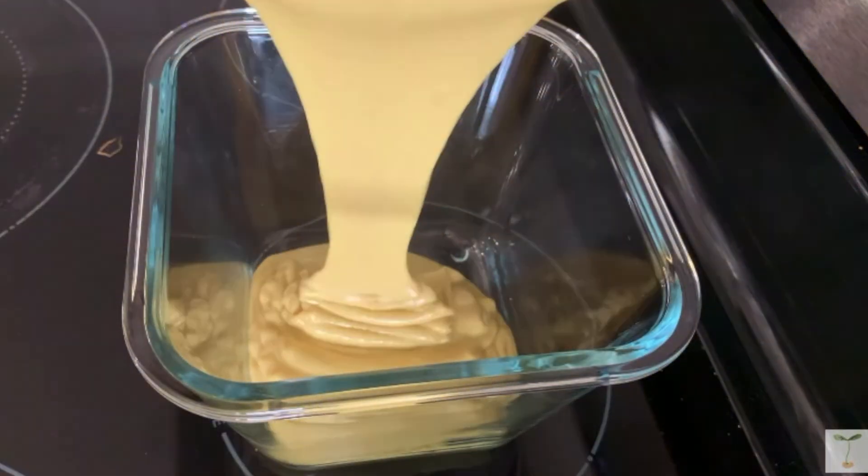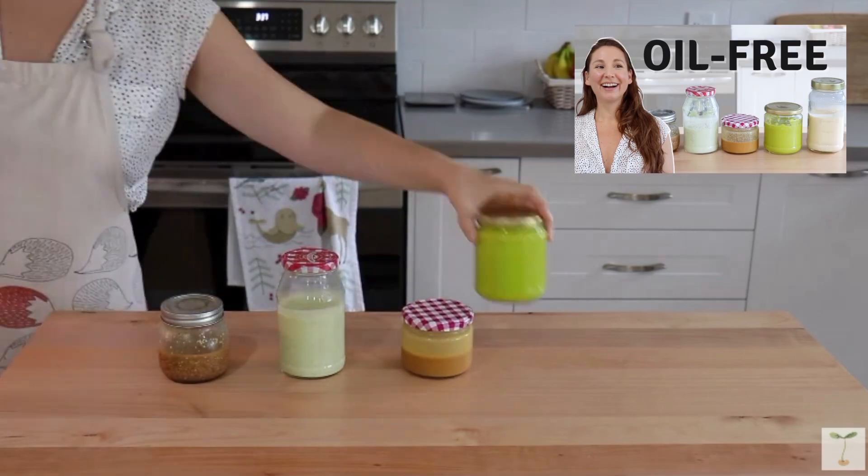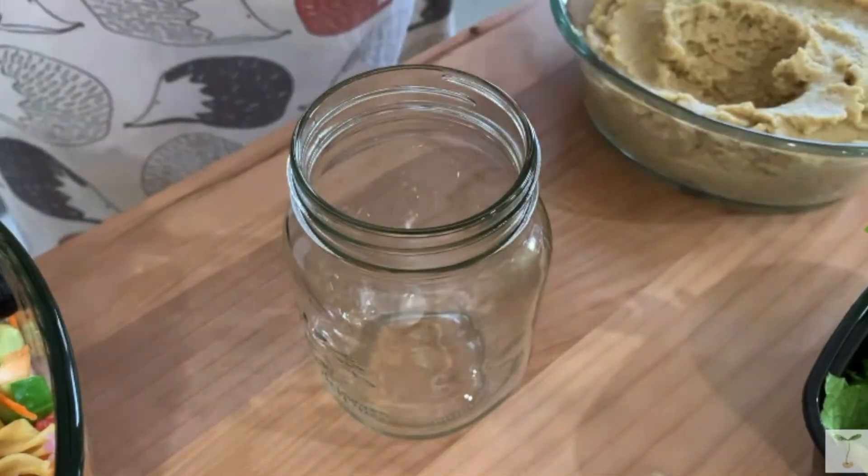The next most important thing to make during a batch prep is some kind of sauces or dressings — things like hummus, cheese sauce, or salad dressing. So even if I don't cook any meals during a batch prep, I like to at least have some salad dressings ready to go so I can throw together a salad in just a couple of minutes. I'll link my oil-free dressings video down below. Hummus is great because you can use it as both a dip and a salad dressing, and it freezes really well too.